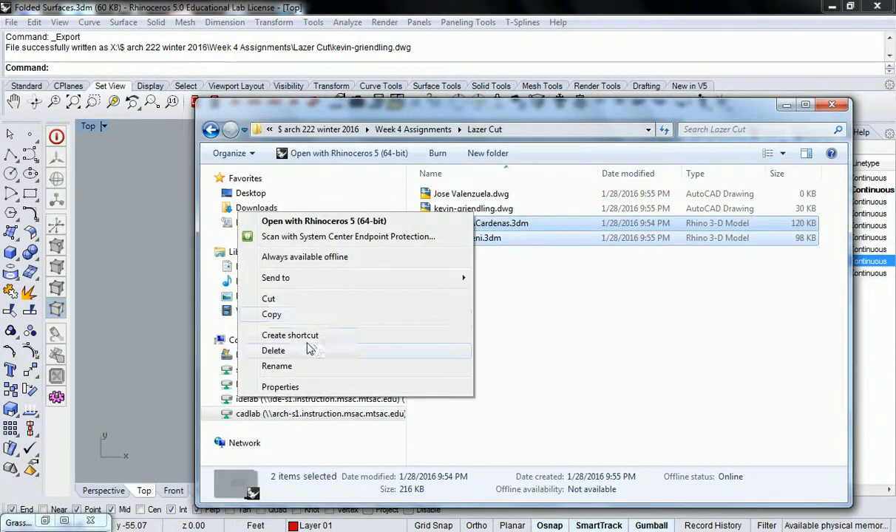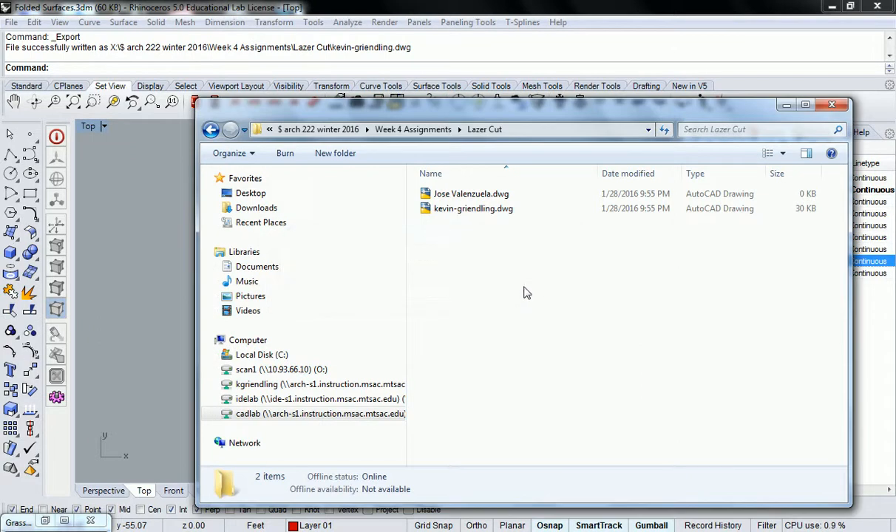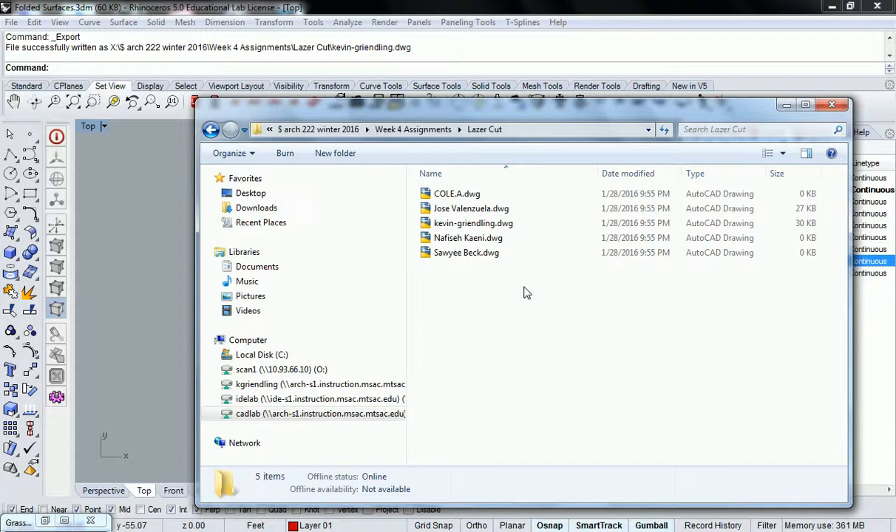I'm going to go ahead and get rid of those for you. Save it as a DWG — AutoCAD Drawing. For Nafi and Adam, because you guys just tried to save there, I deleted those files, so make sure that when you save your file, you save it back to its original location. Are there any questions on that? This is essential — otherwise I probably won't be able to cut with it next week.